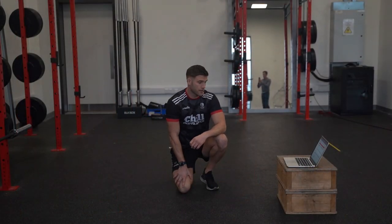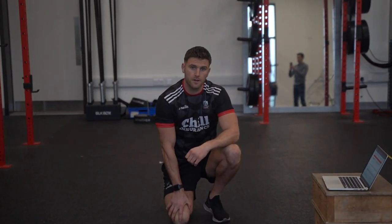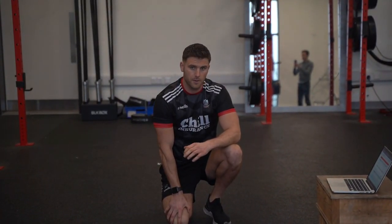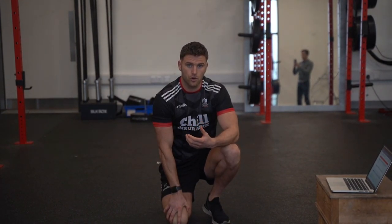I'm going to take you through the first part of your movement prep for your power and strength program day one. The fundamentals of all these exercises is making sure we have proper technique, everything is done under control, and that we're constantly looking for quality.